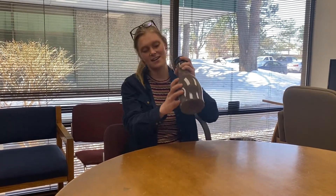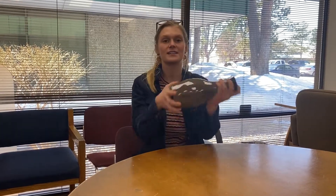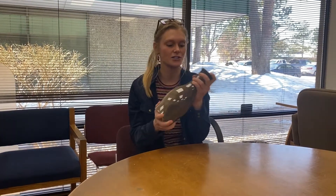Once you've got your lid back on your container, you are going to begin shaking your soil up. This is really going to get everything mixed up in there and make sure that we can see it separate extra well. I'm going to shake for about two minutes now to make sure everything's incorporated.